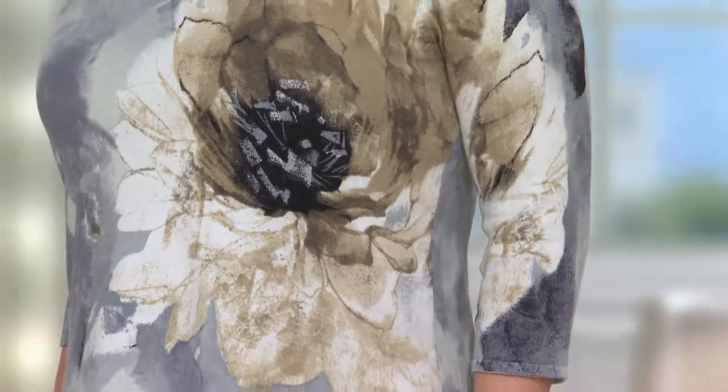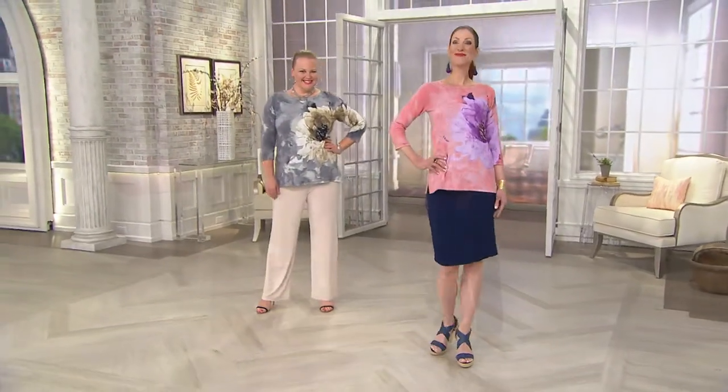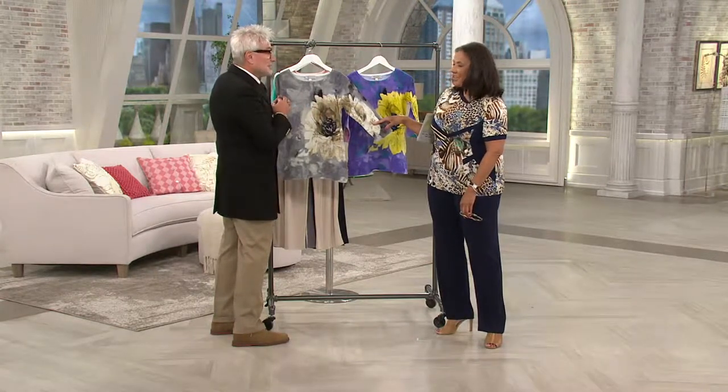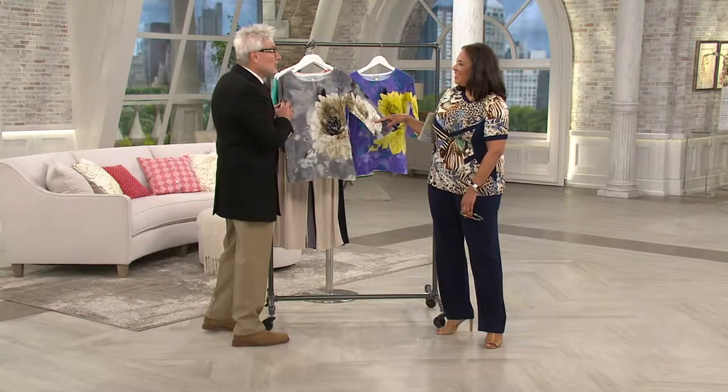George asks to hold the sweater up to show how the flower continues from the body to the sleeve. He explains that placing the floral print off to the side and slightly higher allows it to continue onto the sleeve — his production team called it a nightmare to execute, but George said that's exactly what makes it so interesting.